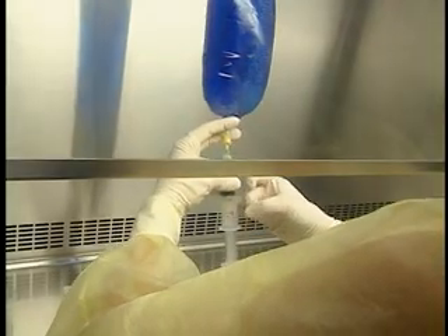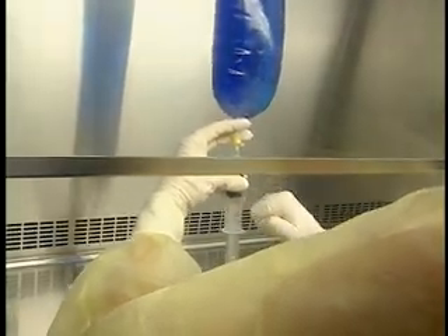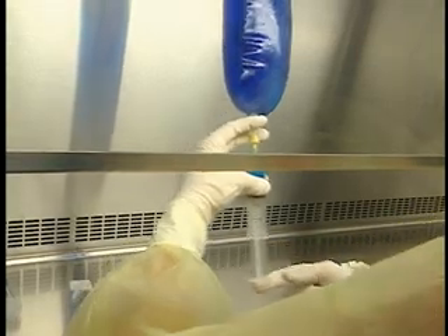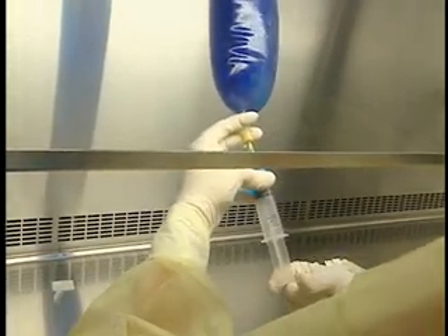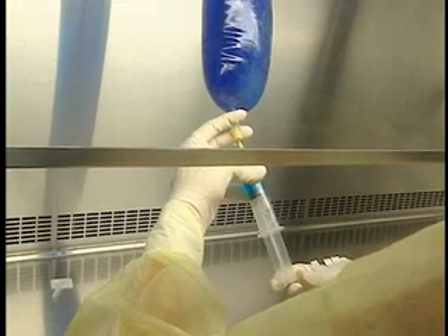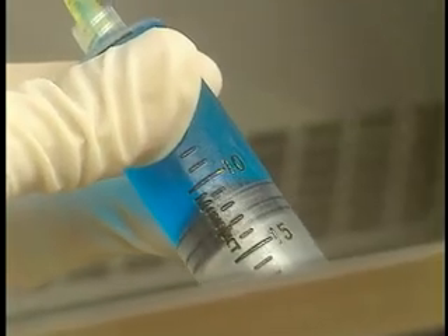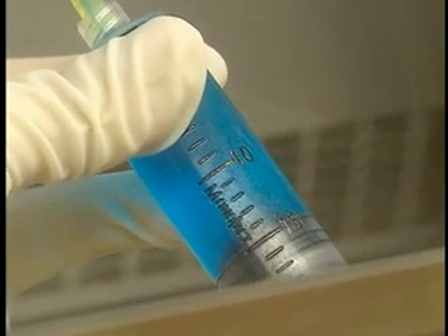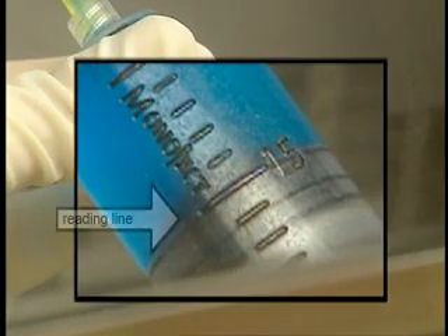Return the syringe to a vertical position and clear any air bubbles, tapping with your fingers to free the bubbles from the rubber of the plunger. Expel the air by pushing on the plunger. Before removing the needle, adjust to the required volume by lining up the outside edge of the plunger — the part in contact with the fluid — with the graduation indicating the desired volume.